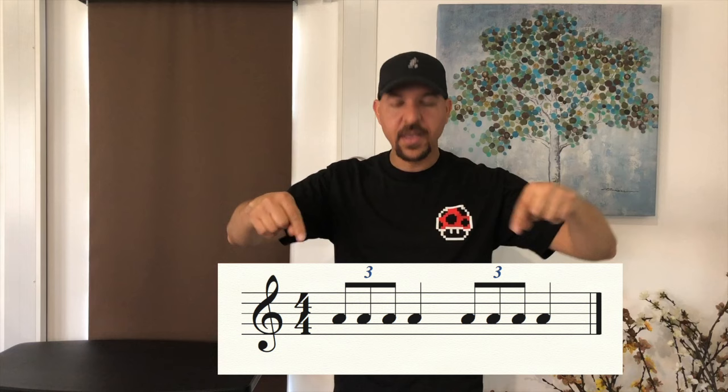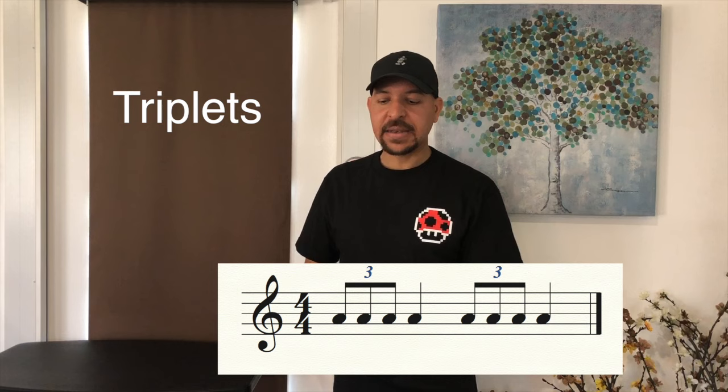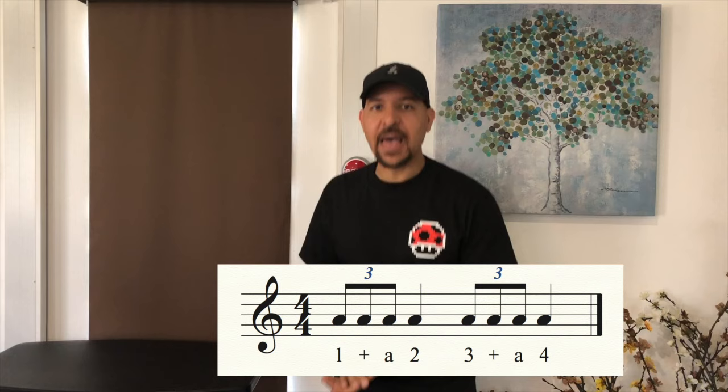These are called triplets. Say it and clap them. Two, three and go: one, two, three, four — and stop. Listen to me clap it now: one and a two, three and a four. Stop — together, ready and go: one and a two, three and a four — stop. Good.